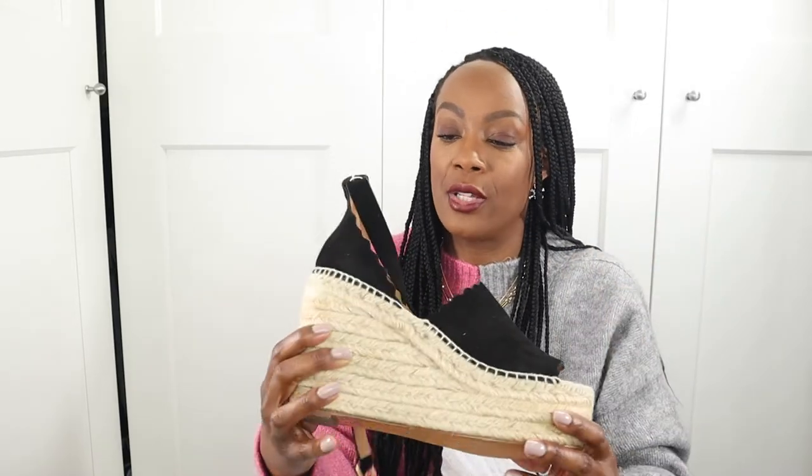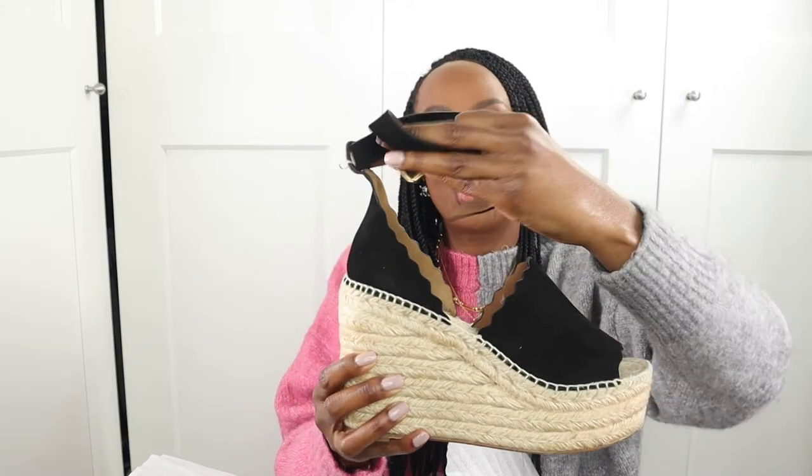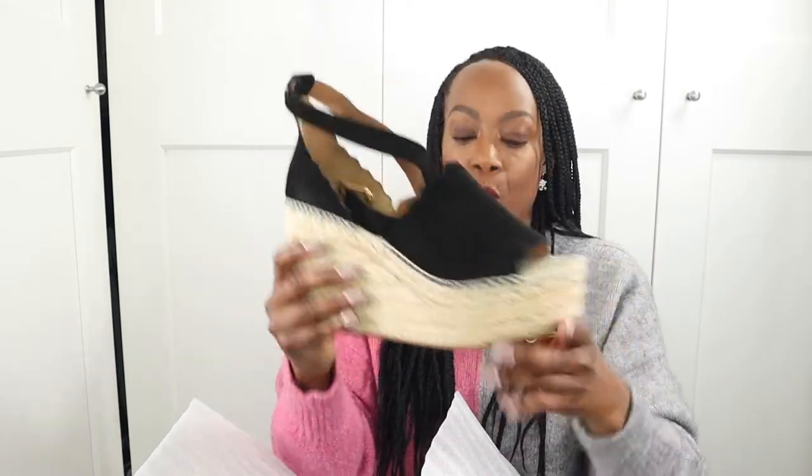I picked these up in a size 41 and they fit absolutely fine — just enough room; I don't like toes hanging over the edge. Having the strap more secure around my ankle will help me walk better in them. They came brand new. Interestingly, the pre-loved prices I'd seen online were extortionate — the brand new ones from The Outnet were actually cheaper than the used ones. Definitely worth looking into.